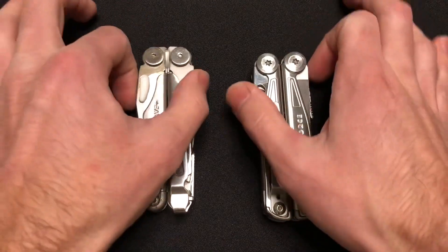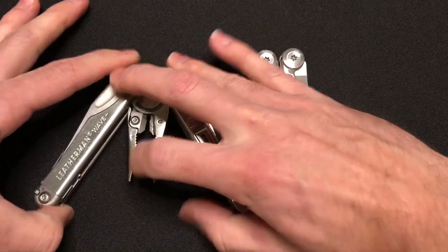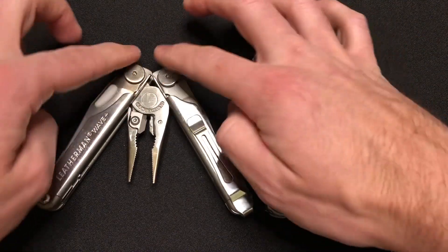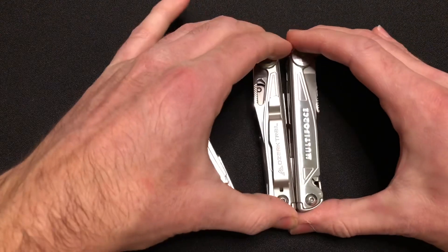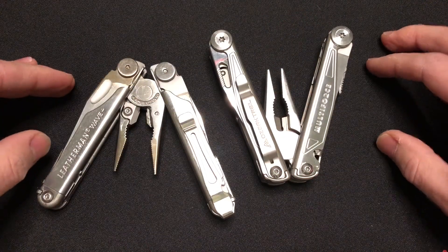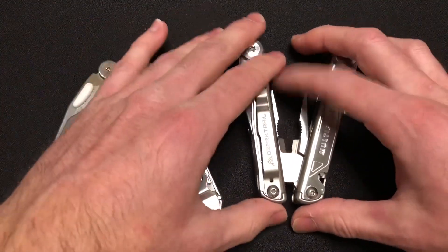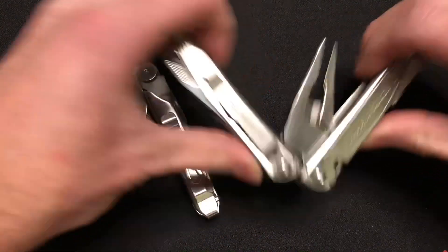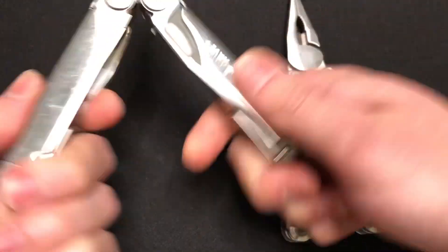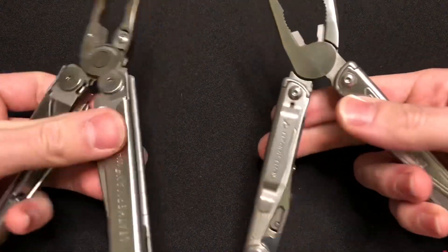The first modification you'll see as we open it up. On the Leatherman, we have the thick sides facing this way — Leatherman opens like this, so the fat ends are kind of under the pivot. This tool opens the opposite direction. It gets a little bit confusing when you switch back and forth between the two, but if you're watching this, you're probably not a multi-tool reviewer, so that's not going to be much of an issue. Both of them fold open — it's a slip joint mechanism that keeps them in place.